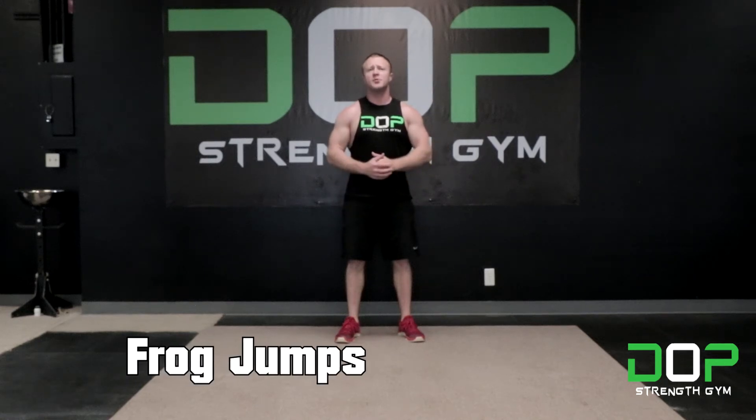Hi everyone, this is Zach with Dope Strength Jam, and today we're going to go over how to perform the frog jump exercise in under one minute.